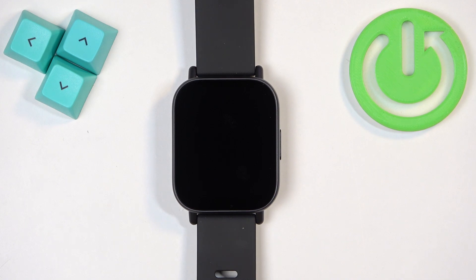Welcome! In front of me I have the Redmi Watch 5 Active and I'm going to show you how to force restart this watch.